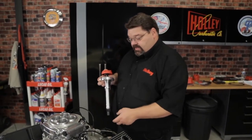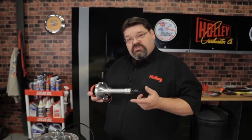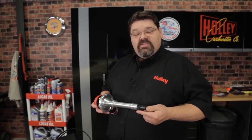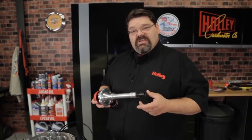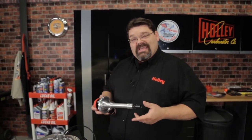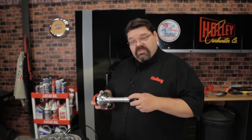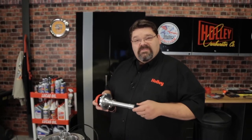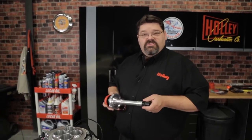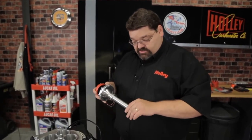Once you've confirmed adequate clearance and it's not bottoming out, go ahead and install the distributor. Make sure the distributor gear is compatible with your camshaft — depending on the type of cam you have, you may need to go with a bronze gear. If you're not sure, check with your cam manufacturer for the proper recommendation. If this distributor has already been run in and broken in, you can simply coat it with a liberal amount of engine oil. If it's never been run before, coat the gear with a generous amount of moly lubricant. Once ready, install the gasket and proceed with installation.